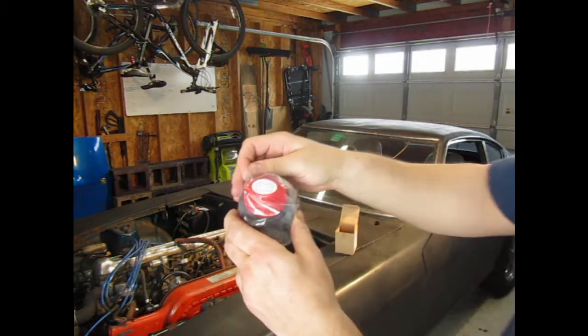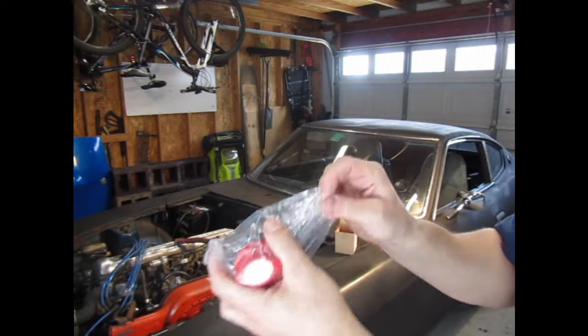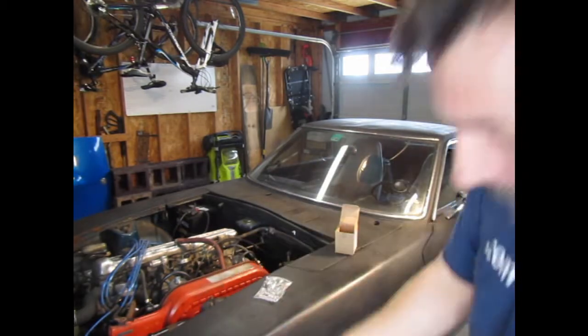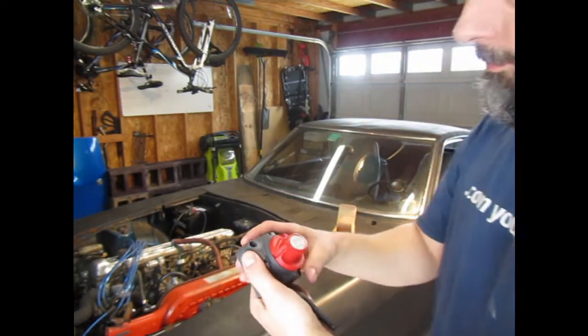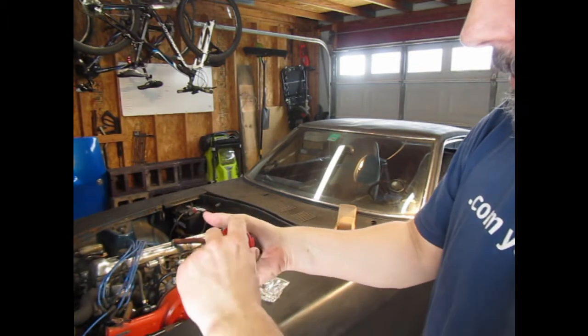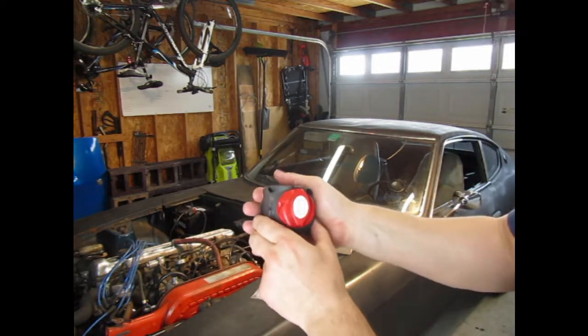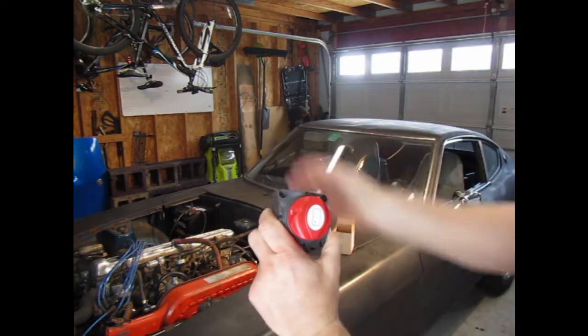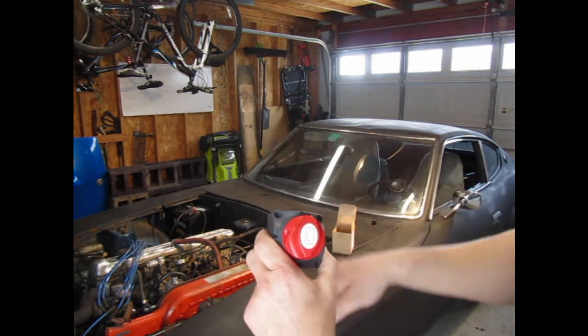So here it is. Just this little device — and no, I didn't break it. That's it. It's just as simple as: car runs, car doesn't. Battery drains, battery doesn't.